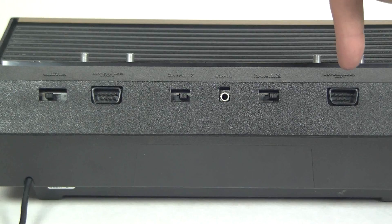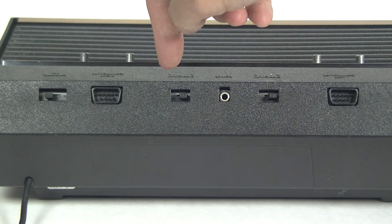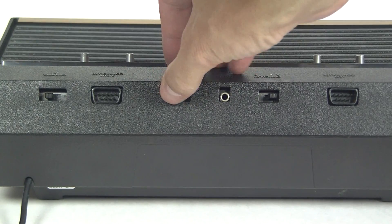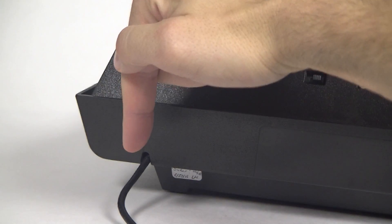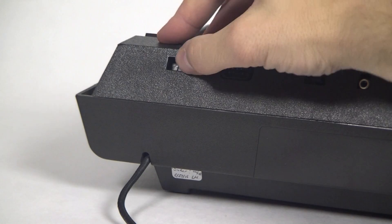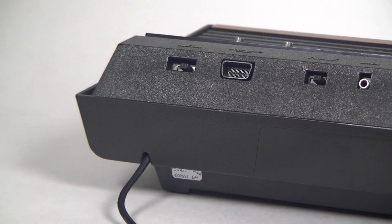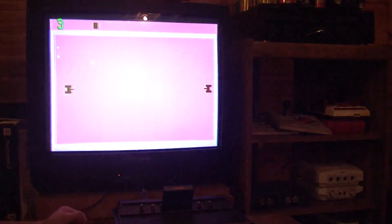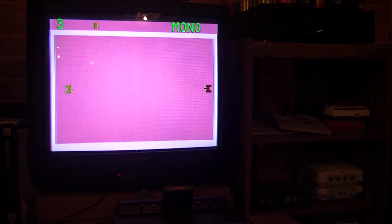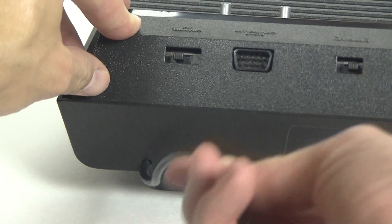On the back are the left and right controller ports, AB difficulty switches for both ports, which used to be lever switches on the front of the Sixer models and those broke all the time, so no wonder they were moved. There's also the AC adapter input, the RF output, and a channel 2 to channel 3 selector, which only became standard with this 4-switch model. Some modern CRT TVs don't even let you tune to channel 2 anymore, so you better hope that channel 3 is clear, which isn't a guarantee even in this post-analog TV world.